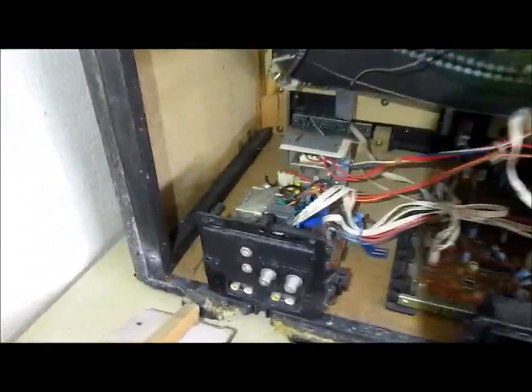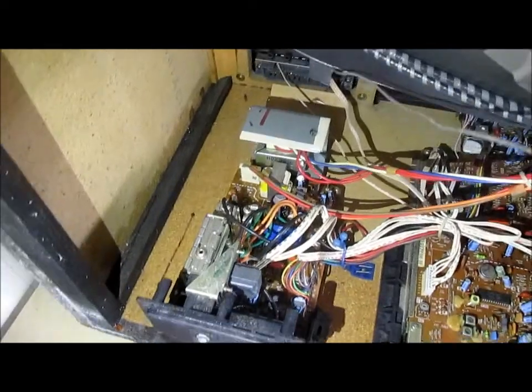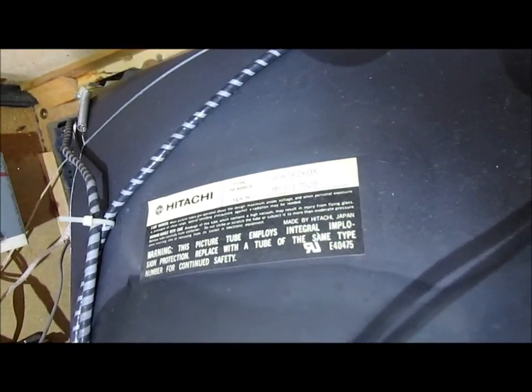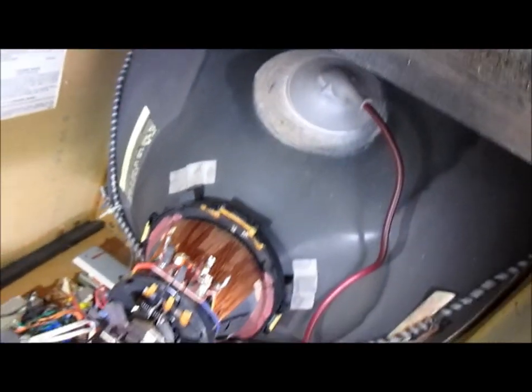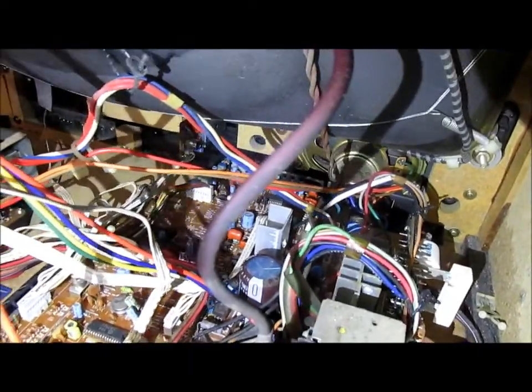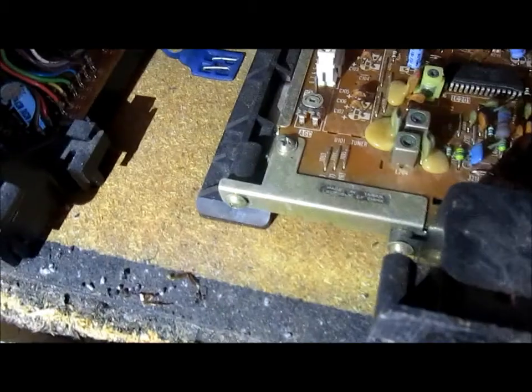Here we are inside the set. You can see the tuning module over here, big old transformer back there — just a really well-built set. The chassis here, I guess it was assembled in the United States, but the chassis is made in Taiwan.